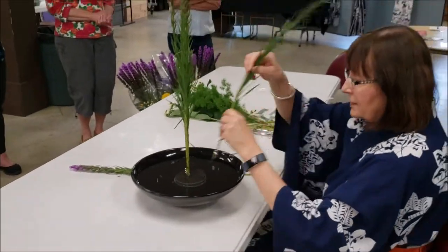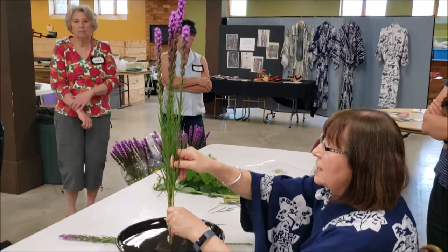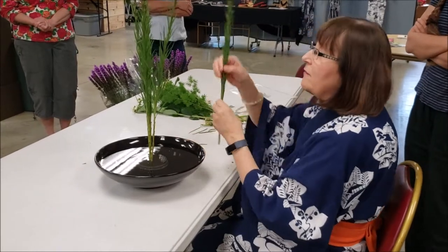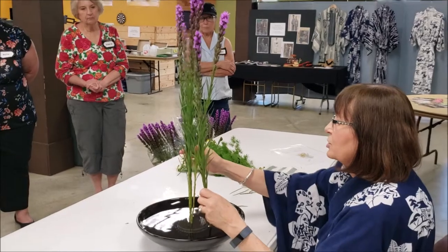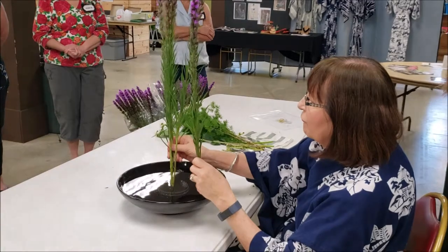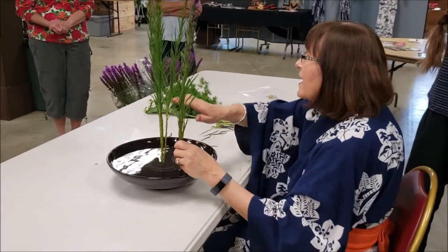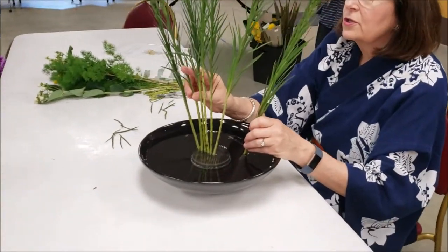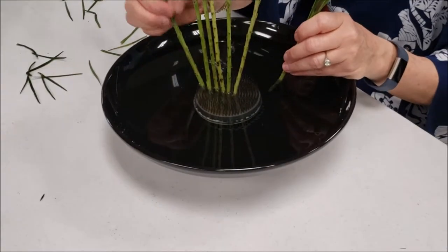Place the front stems in front of the center one. All of these represent the heaven line this time. Normally only the main branch is the heaven line, but in this case all seven of them are heaven — and seven in biblical terminology is the number of perfection or completion. Take off all the foliage up to a certain point so it actually looks like a fan — you know how when you unfold one it has a little arc? Get that same look by stripping off the foliage and leaves.